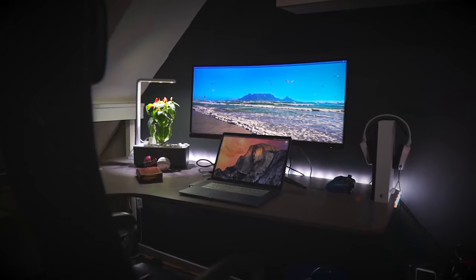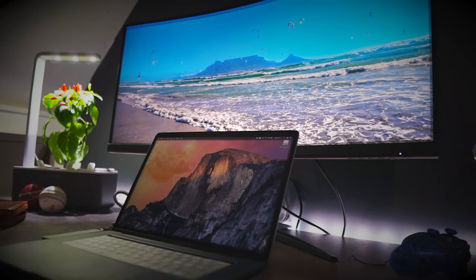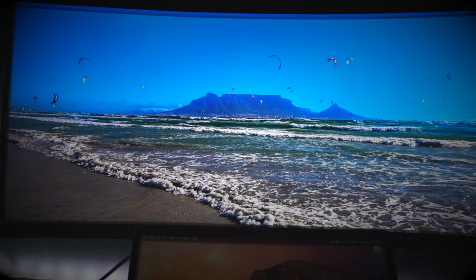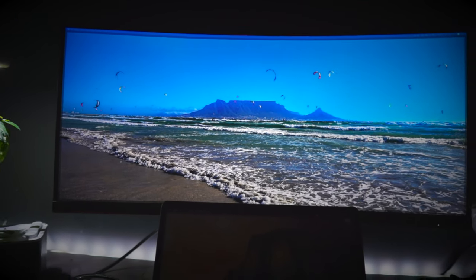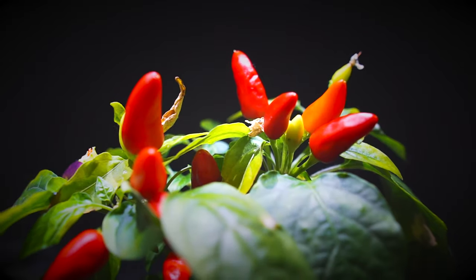How's it guys, and welcome to my channel. This is part one of my home office setup. Being at home during these times, you'll need a proper home setup to make you feel comfortable and productive.